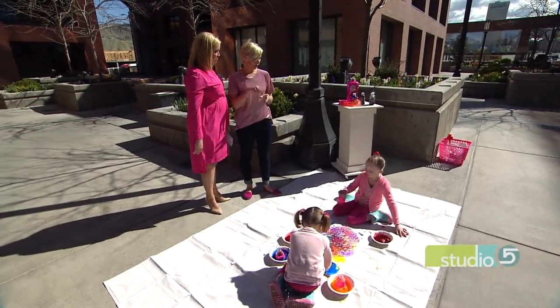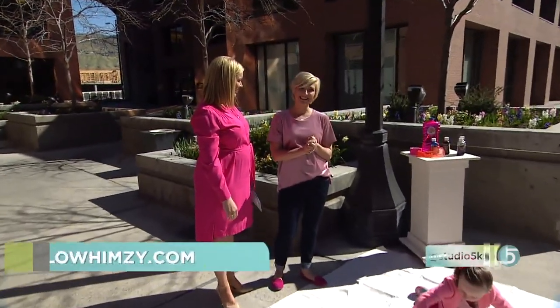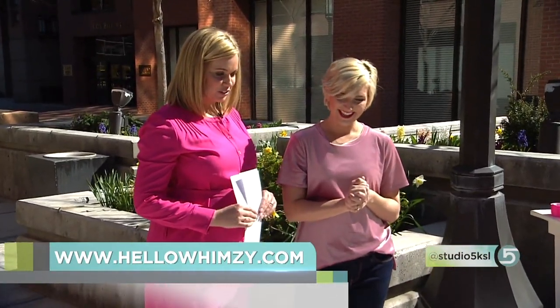Thank you so much Lauren. You can get more product ideas on her website — she's at Hello Whimsy, and whimsy is spelled with a Z. She brought the whimsy, the fun, and the cute girls today!